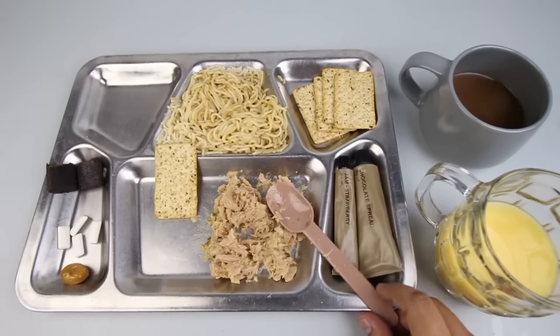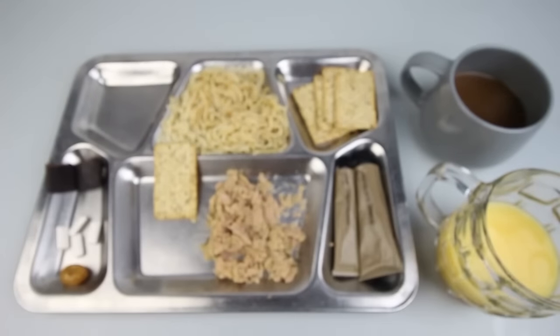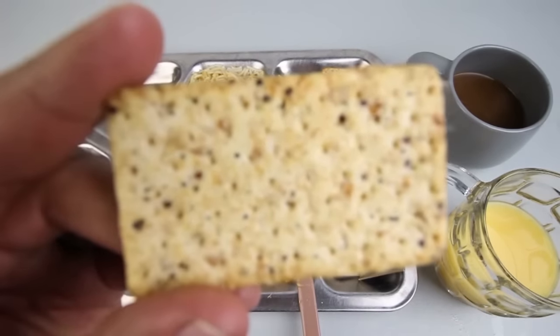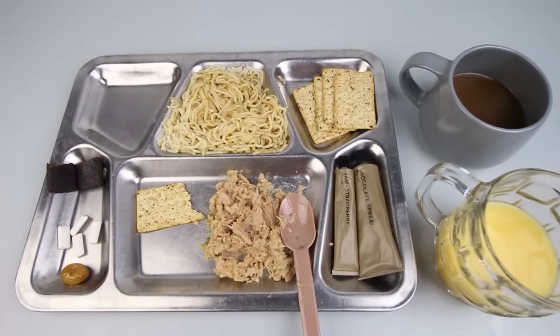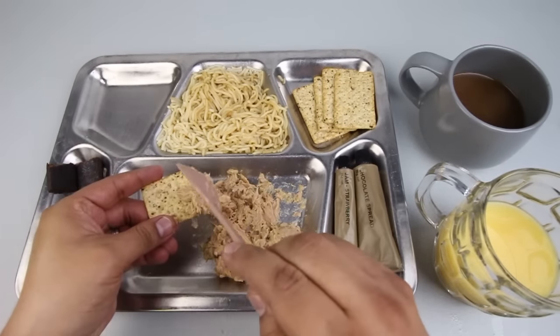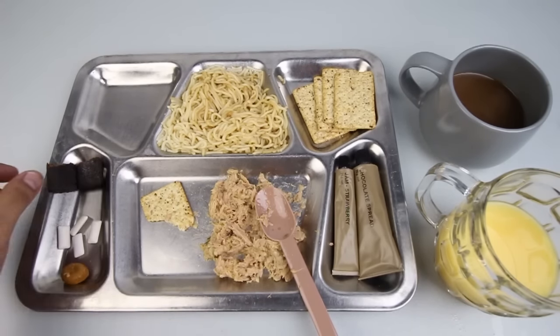Alright, let's start tasting. Start with the tuna — let's try it by itself. Yeah, that's not bad tuna; it's got a really strong vinegar taste to it, very fishy, very good on the salt. Let's check out one of these biscuits — it's a very bland, very crunchy biscuit with a strong wheat taste. Try it out with the tuna — yeah, that's delicious, it definitely goes with it, very enjoyable.